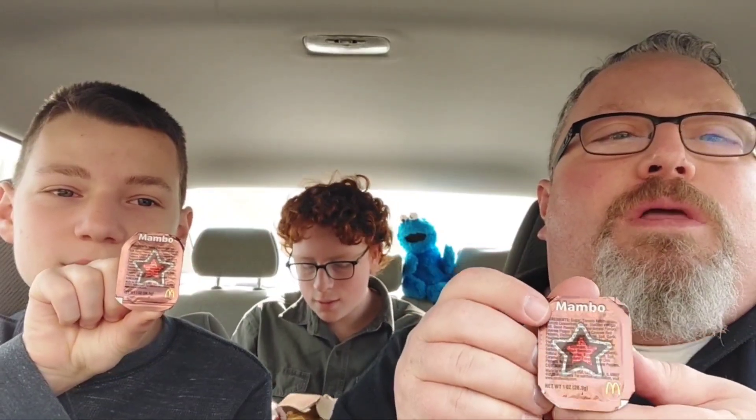So now we're going to try McDonald's new Mambo Sauce. Supposedly this is based on a kind of barbecue sauce that's sold in the Washington, D.C. area. You can see it looks kind of like a barbecue sauce, but a little different — a little redder. I think it has ketchup in it. It looks a little more like a sweet and sour sauce, but we're going to try it with nuggets.